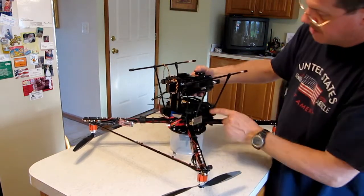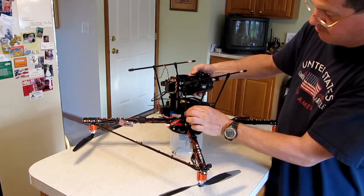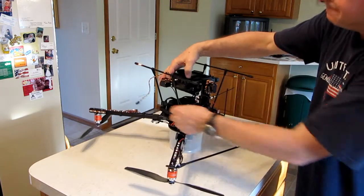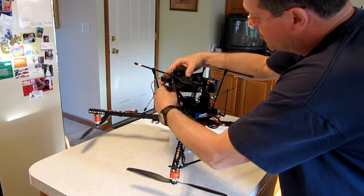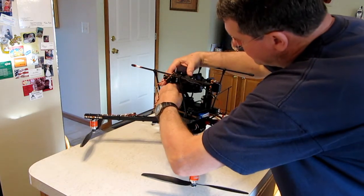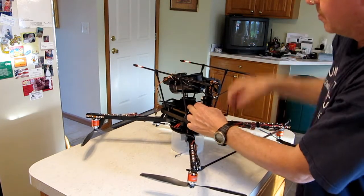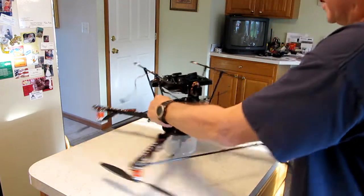You put your camera mount on. I already have it pre-measured to know exactly where the center of gravity is, and this is just about where it is right here. I use the Velcro strips, stick down here and run through, pull it through, give it some tension, and that's one of them attached.